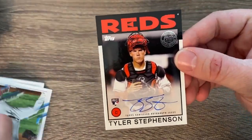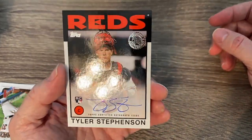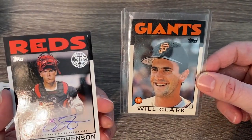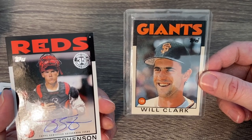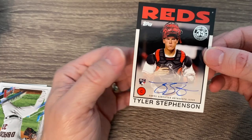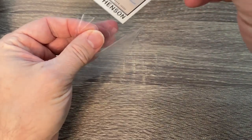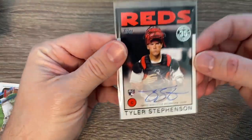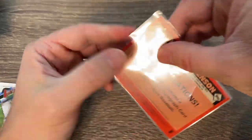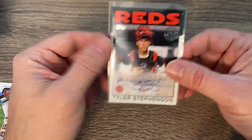There is our autograph right off the bat — a nice on-card autograph in the 1986 style. Very, very cool. I love these 86 styles. It reminds me of one of my favorite rookie cards I grew up collecting — that 1986 rookie card of Will Clark. We got a nice rookie in Tyler Stevenson from the Reds. I haven't really heard about him but I'm definitely glad to get an auto and glad it's not a pitcher. Just a standard auto, not numbered.